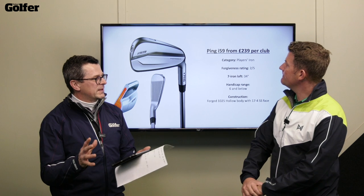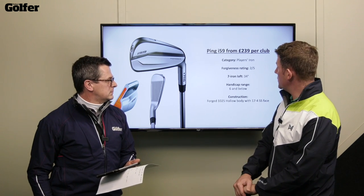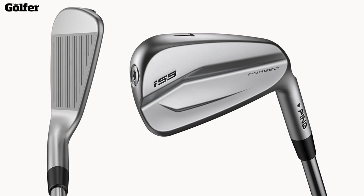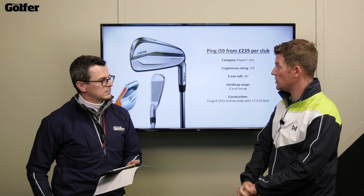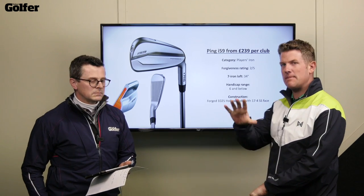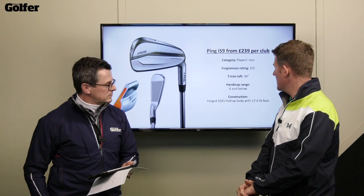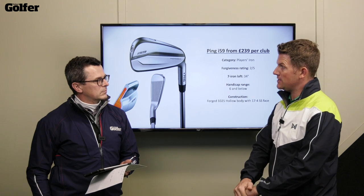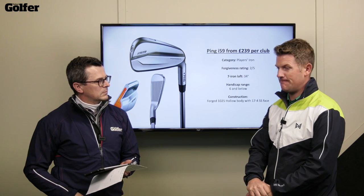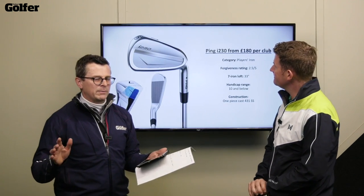Next is the Ping i-59 players iron — full of technology. It's forged with a forgiveness rating of two out of five, again at 34 degrees loft, so traditionally lofted. Handicap range six and below — remembering that handicap is only a guide. There's a little bit of hollow body construction in there so I'd expect slightly more ball speed than the Blueprint, but again not much forgiveness, though probably a little bit more workability.